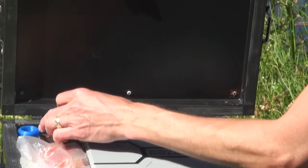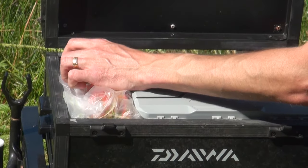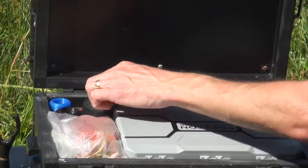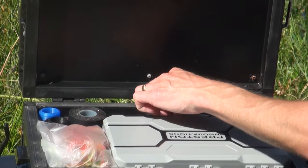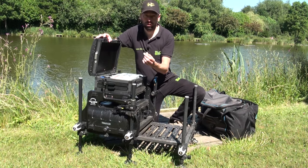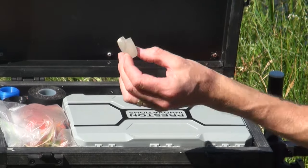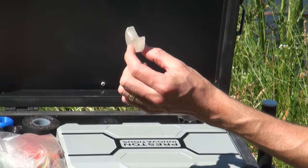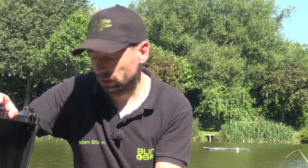Electrical tape, because you just never know. I've got a few spare pole nose bungs - Stuart Jolly, absolute legend of a guy, great product. A tea light candle, so I use that for waxing the joints of my pole, which is fantastic for maintaining your pole. You can see a separate video on that on the channel.